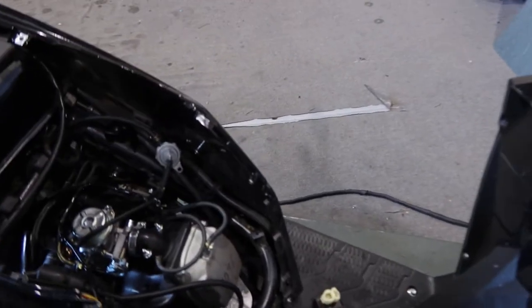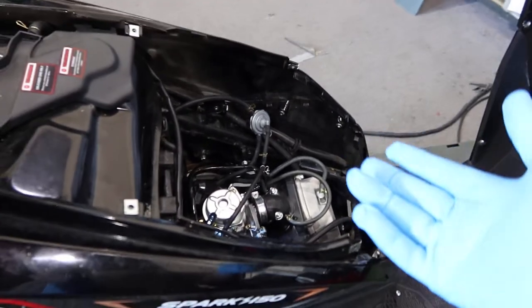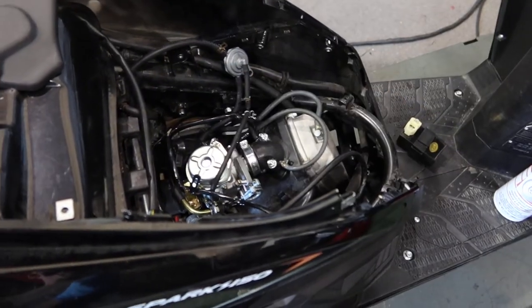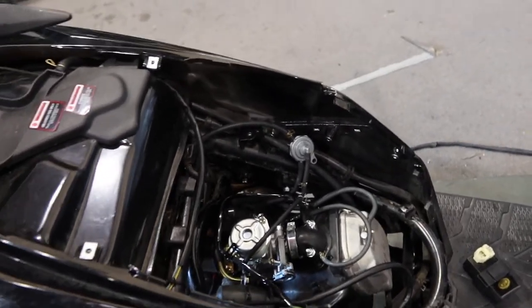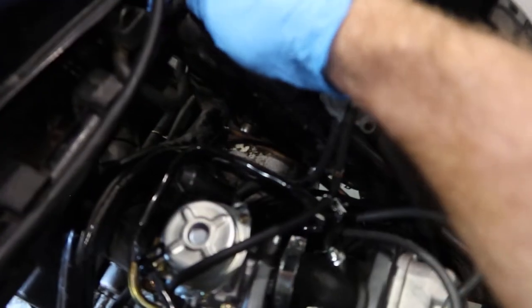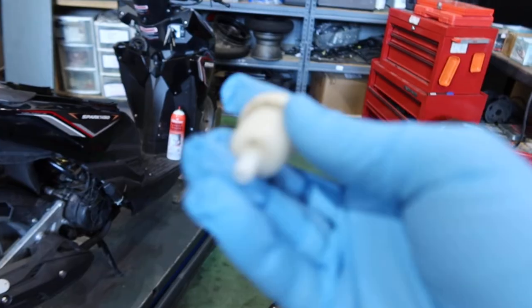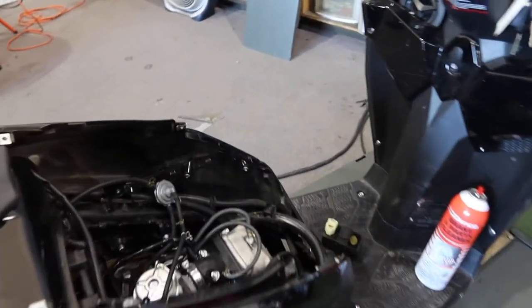I removed the seat bucket so this gives you total access to the top end of your engine. This applies whether it's a 50cc, 49cc four-stroke, or 150 — this particular motor is a 150. You want to check your fuel filter; on this carburetor it's stuffed in here. This is generally what a fuel filter looks like, or it could be a clear one. I usually recommend upgrading — we just upgraded this one.